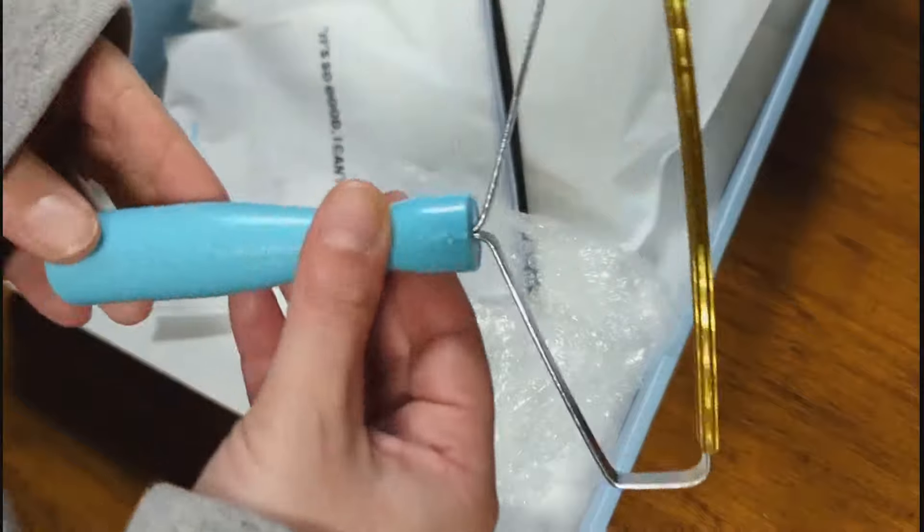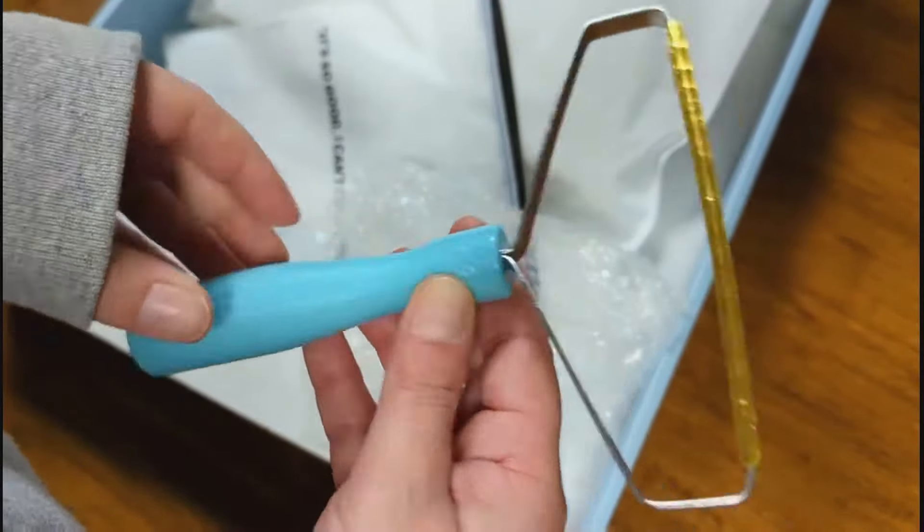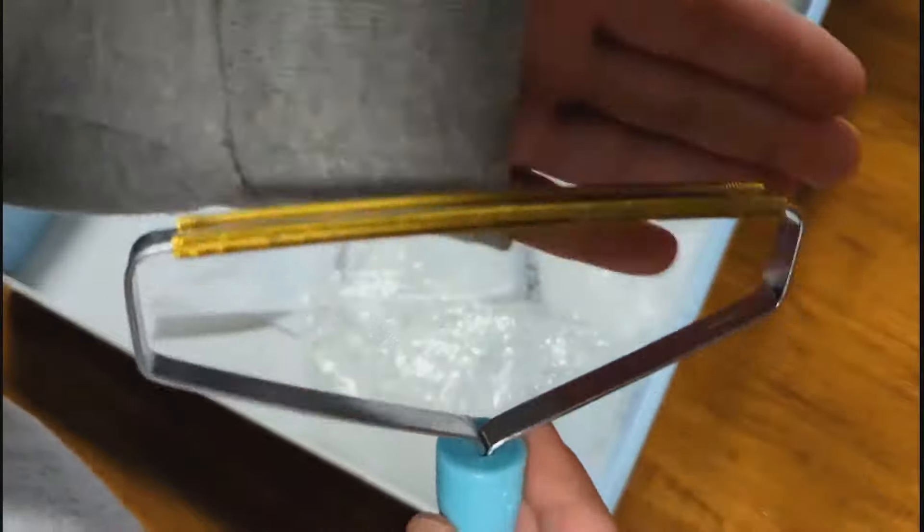Those rolls are expensive to replace, so this is cool because you don't have to replace anything every time you use it — you just pull the hair off and throw it away.